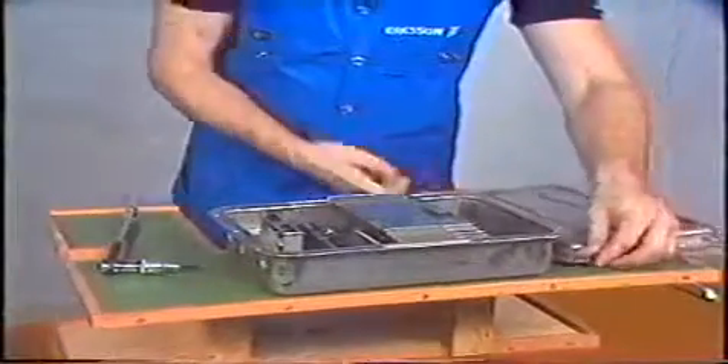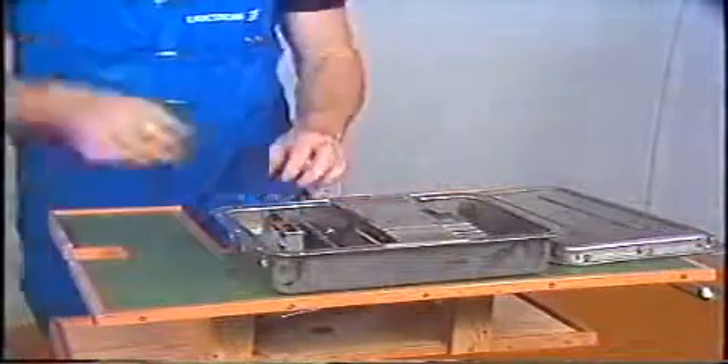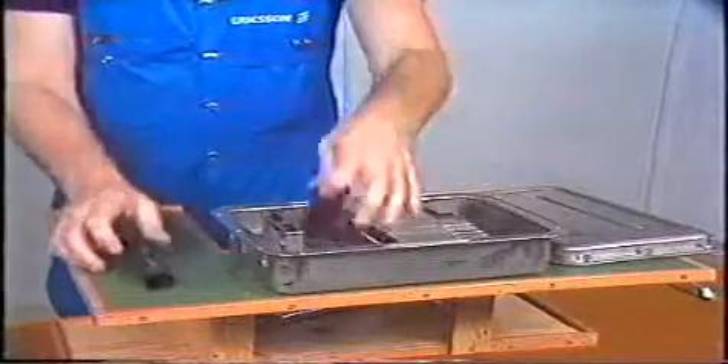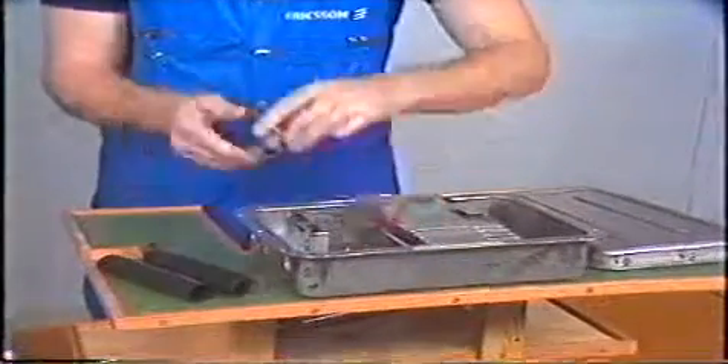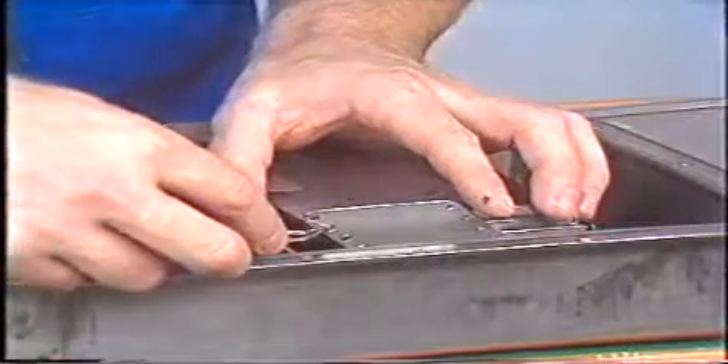The closure can be used for inline as well as butt splices and can allow up to four cables to be inserted in the joint closure. The storage shelves are removable in order to allow easy installation and easy future maintenance work.